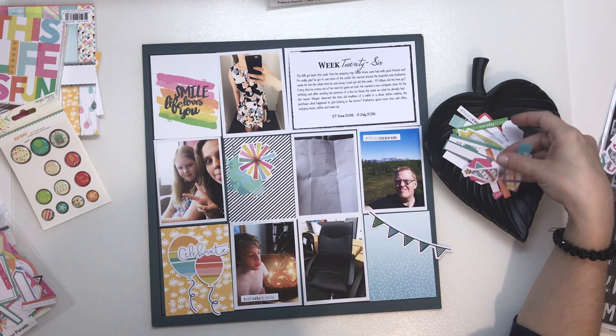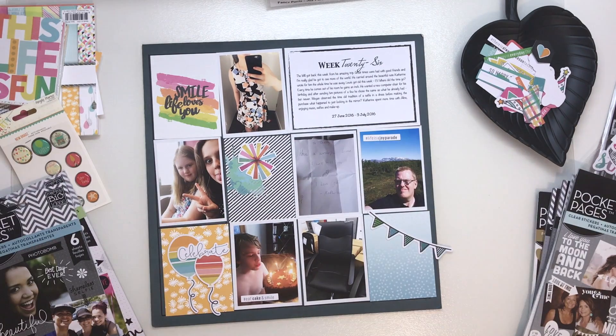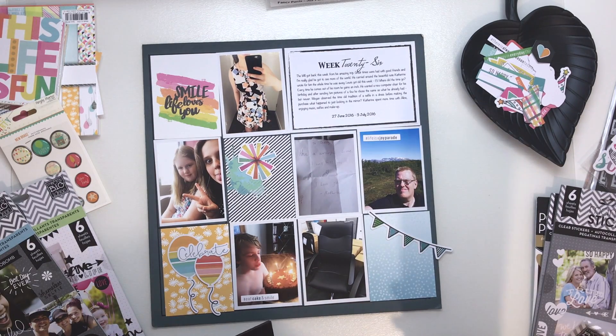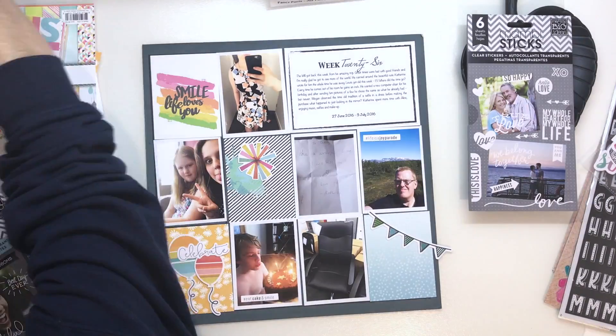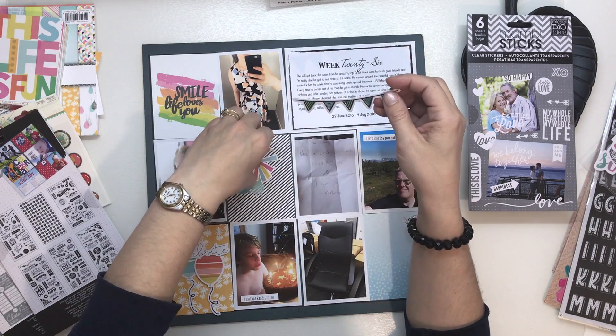I've also pulled in a couple of hashtags. On the picture of my son with his cake it's 'hashtag eat cake and smile' — that suits. And then on the picture of my husband while he was away, one of his last few days, it's 'life is a joy parade'. So it's a very happy and joyful layout this time, which I like.